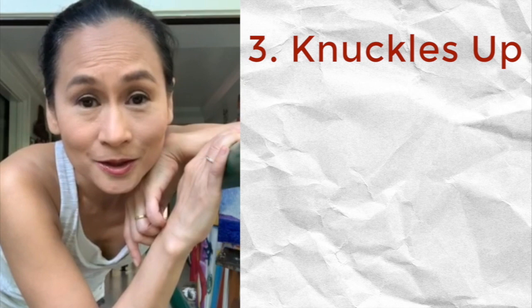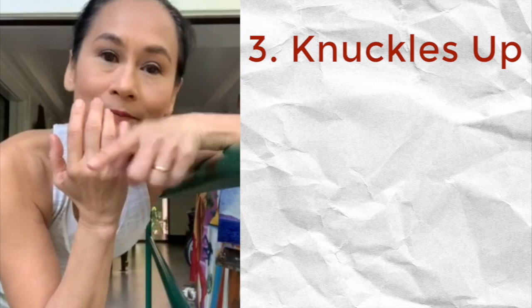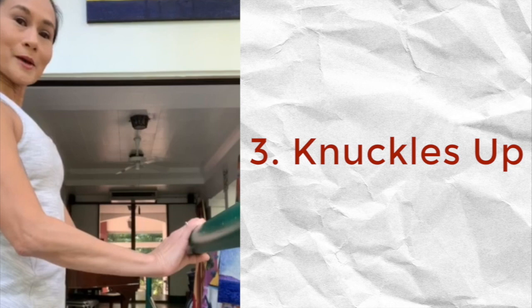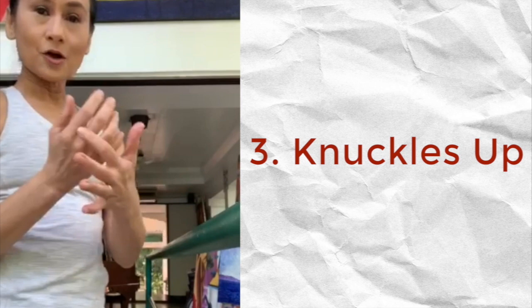I had a barre brought into the house because sometimes we really take for granted how we hold the barre, and it is actually really important for placement. What you need to remember is that all four knuckles of the hand should face up toward the ceiling. In this way we prevent holding the barre incorrectly and losing the posture that we really want. So again, all four knuckles need to face the ceiling.